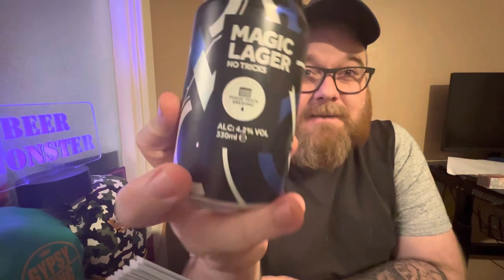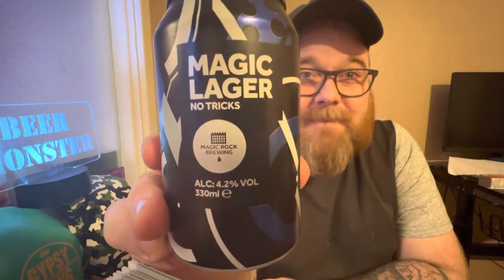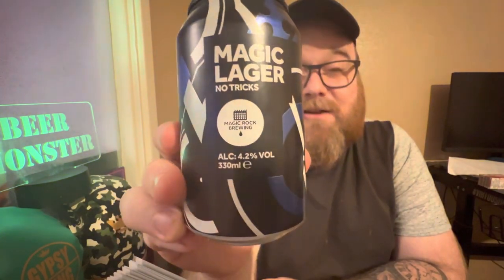Hello guys, thank you very much for tuning in. Firstly, I'd like to apologize for the bad lighting — I forgot the charging battery pack last night, so I'm going to have to do it the old school way before I add a little light to help see the carbonation. Anyway, let's crack on with it. I've got a craft lager review here — it's by the Magic Rock Brewing Company, and it is a Magic Lager, no tricks.